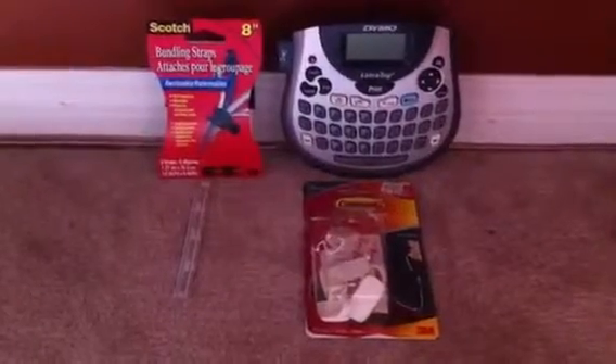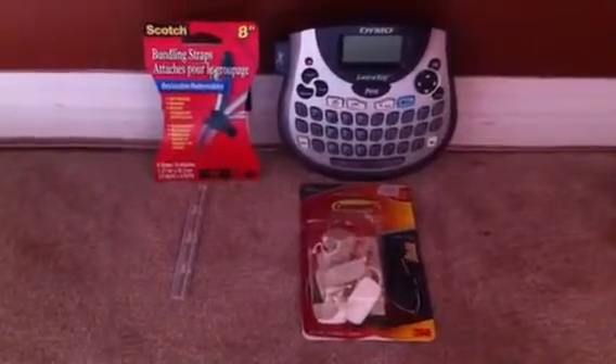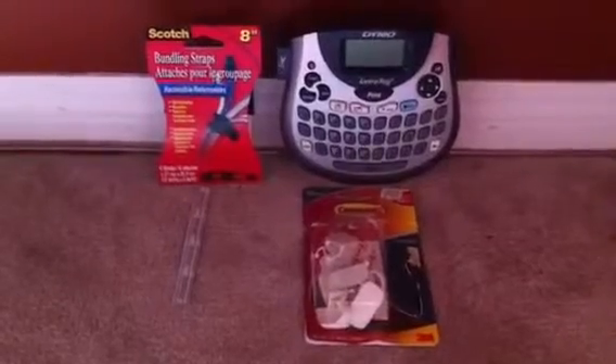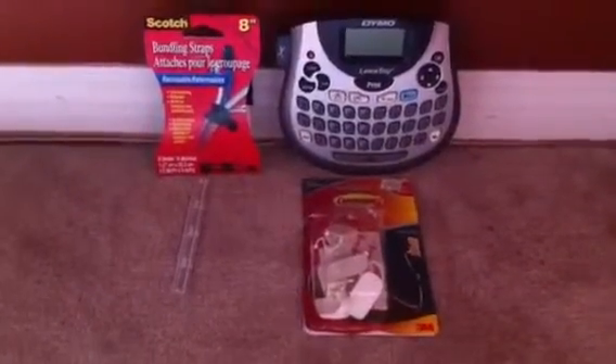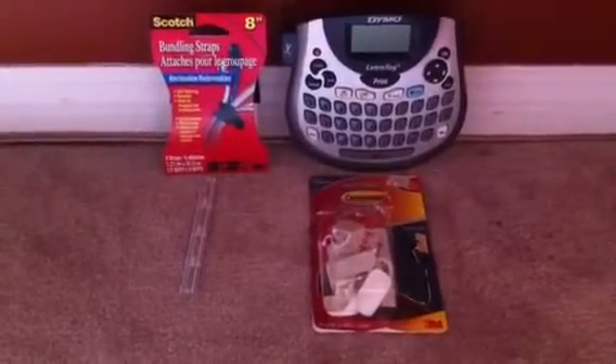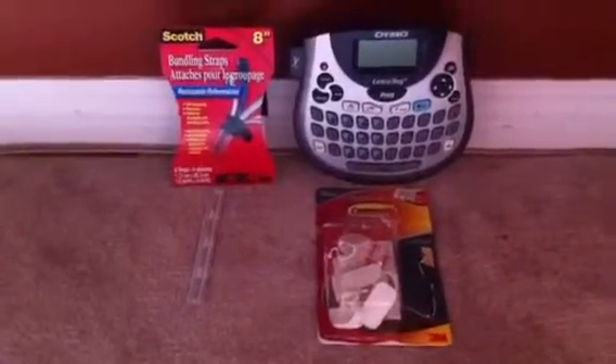The things you see in front of you are the four items that I use to get the job done: my label maker, some bundling straps, some good old-fashioned twist ties, and these great new command cord clips that are adhesive.